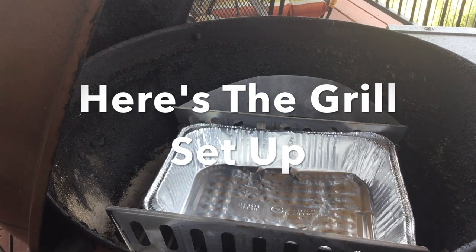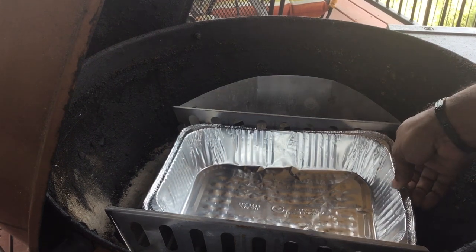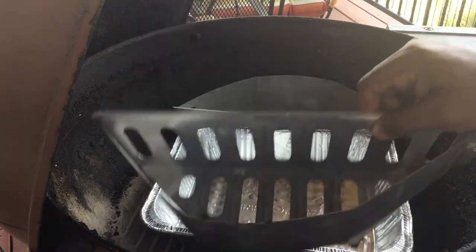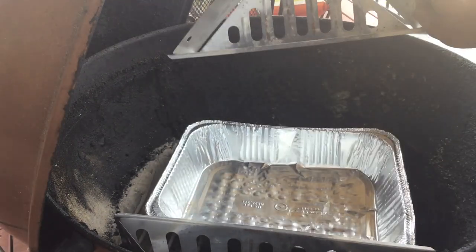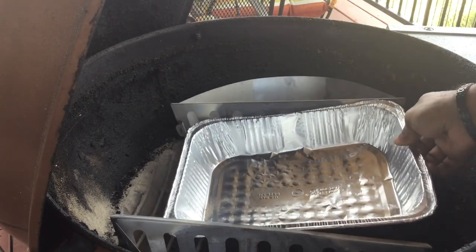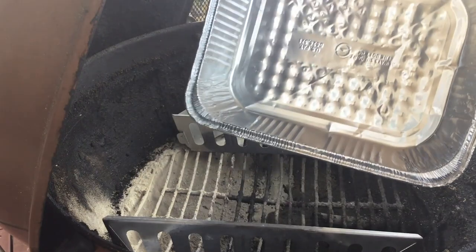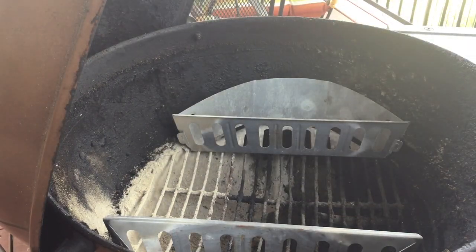Here's the grill setup for today. In the middle you'll see our foil tray that will catch all the drippings from the roast. Those are our char baskets — we'll keep our charcoals in both sides of those and continue to fill them throughout this three-and-a-half-hour cook. All the drippings from the roast will go into the tray along with an awesome gravy mixture that I'm going to show you how to make next. Let's head back into the kitchen.